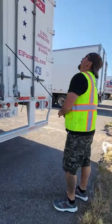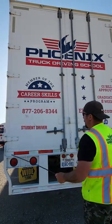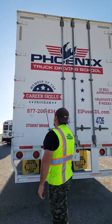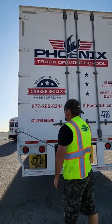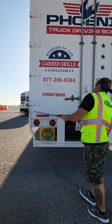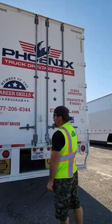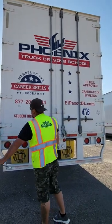At the back of the trailer, start with the DOT reflective tape around the door — properly mounted, secure, at least 80% visible. Door — properly mounted, secure, not cracked or broken. Door hinges — properly mounted, secure, not cracked or broken, operate smoothly. Door seal — properly mounted, secure, not cracked, dry, or faded. Door latches — properly mounted, secure, not cracked or broken.